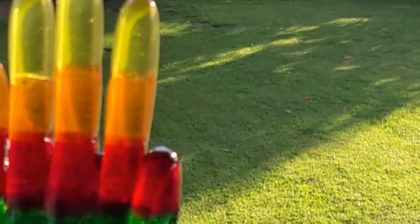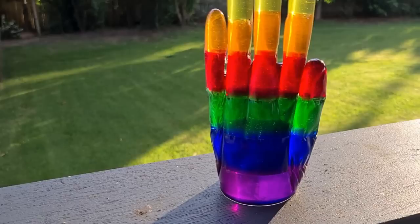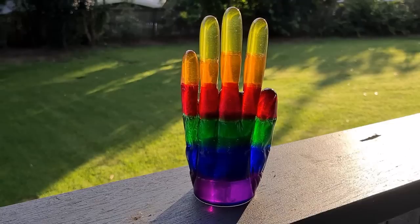An Aussie magpie wants feeding too — I'll get you something in a minute, I'm busy! Back to the hand — there's a little bit of light coming through. You can see it has a little bit of transparency: a bit of purple, a bit of blue, green, red, orange, and yellow. There it is! I hope you enjoyed that video — sorry if it was a bit long. Always fun to do experiments! I'll see you for the next video. Bye for now!